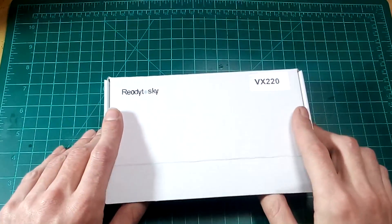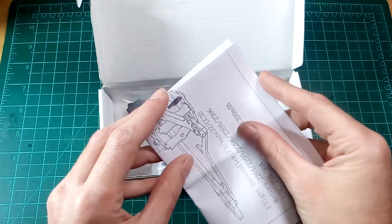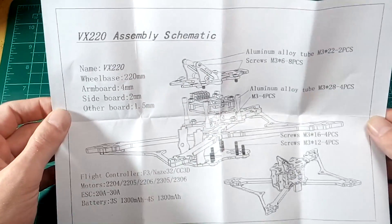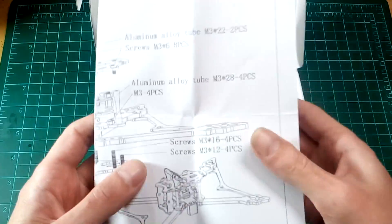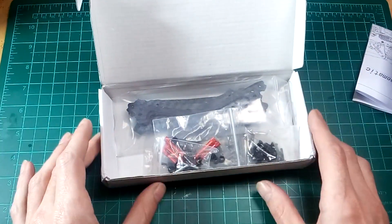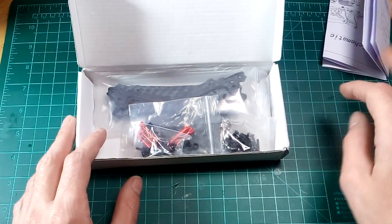Let's see what's inside the nice white box. For starters, a manual and a VX2 20 assembly schematic — you don't see that too often in the more random Chinese frame boxes, but it's always nice to have some instructions.